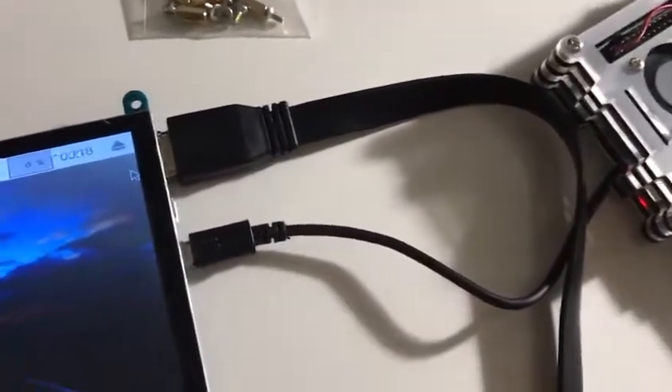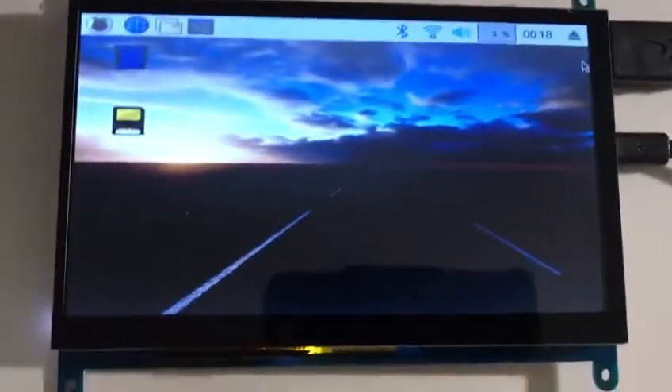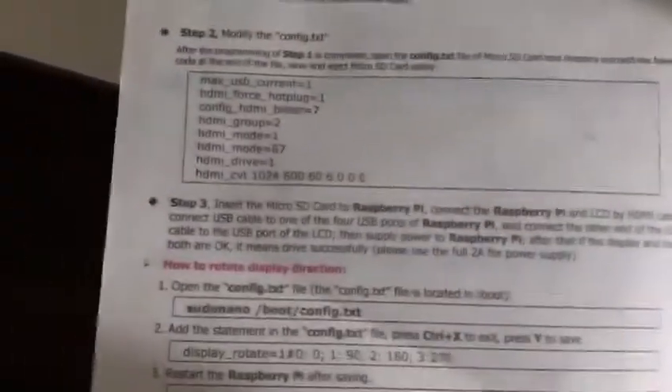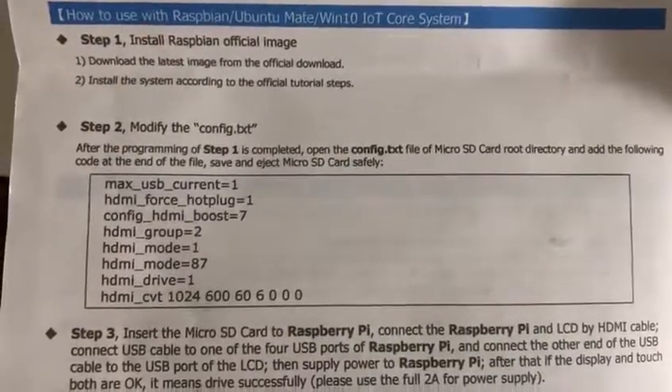There is no power cable for this screen — the power comes from the USB cable, which is very good. I didn't do step 2, where you're supposed to change some numbers, but I skipped it and it works well anyway.